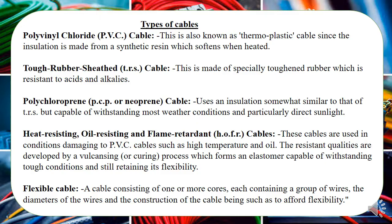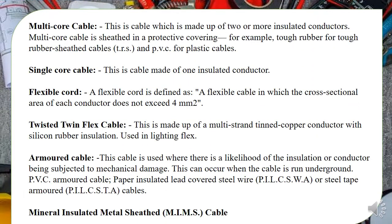We also have cables — remember, there's a difference between a cable and a conductor. We have the polyvinyl chloride (PVC) cable, the most common cable for most installation work. Then we have a similar but different version called the tough rubber sheath (TRS) cable. We also have the chloroprene (PCP) cable and high-resistance oil-resisting or flame-retardant cables. Then we have flexible cables and multiple cables — where two, three, or four cables are insulated together — as opposed to a single-core cable.